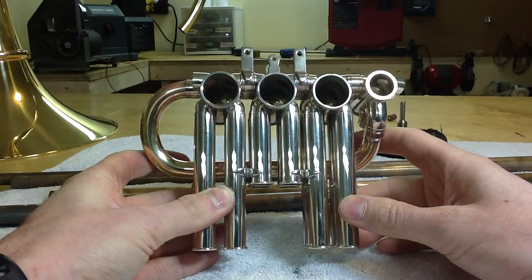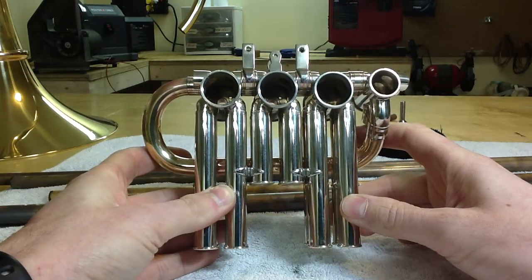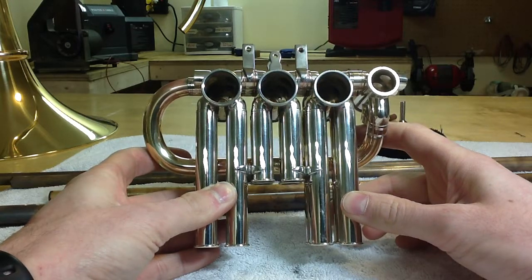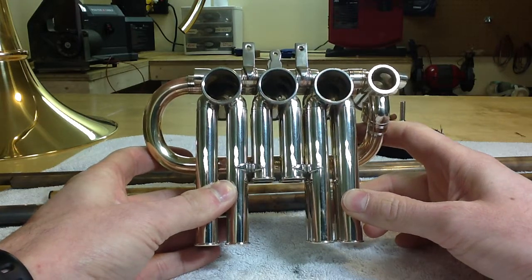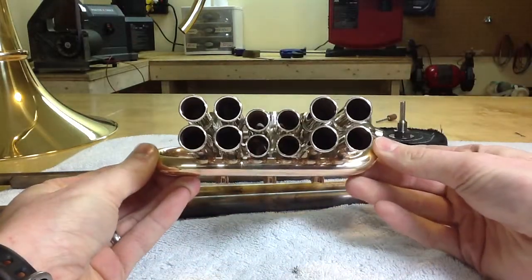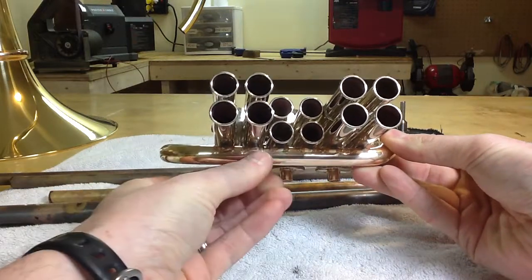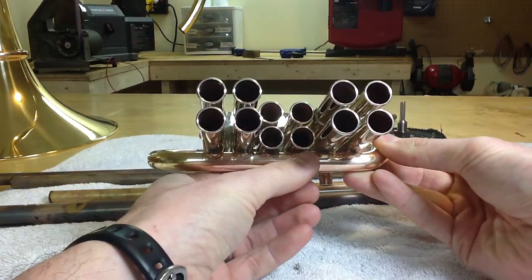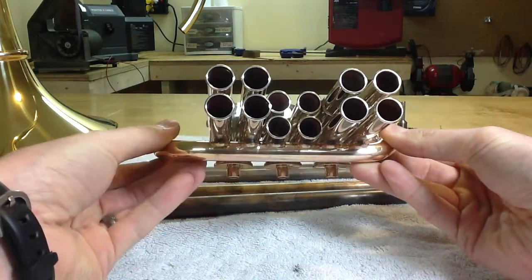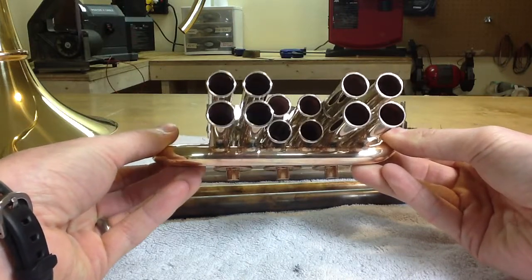Here is a fresh valve section about to go into a horn. Before I install it, I wanted to show a couple of things about the particular way that I'm doing these. One of the things you'll notice, if you look straight down the tubes, we have little solder tacks that go all the way on each of the outer slides to hold the B-flat return branch in.